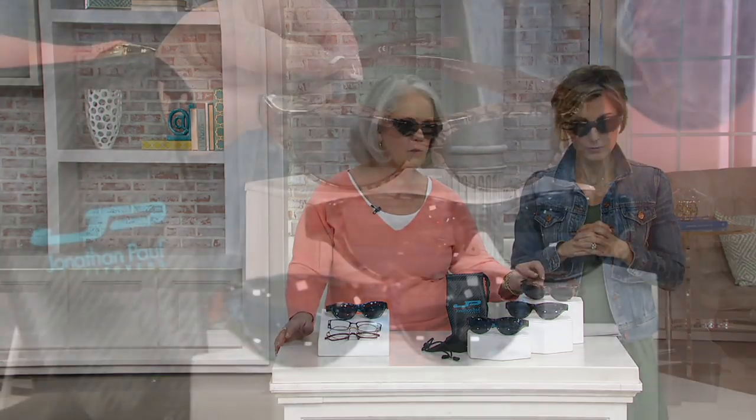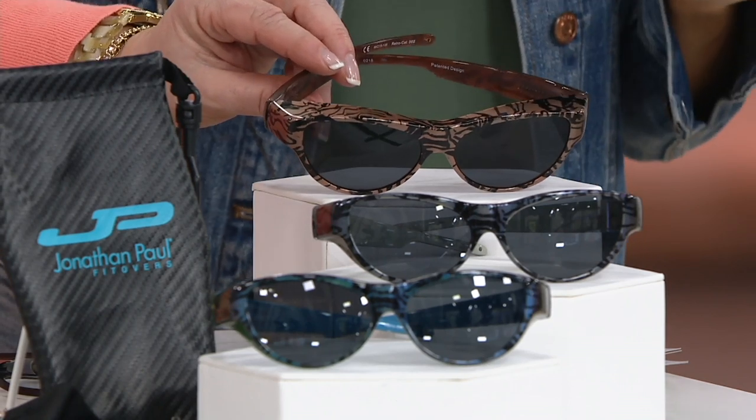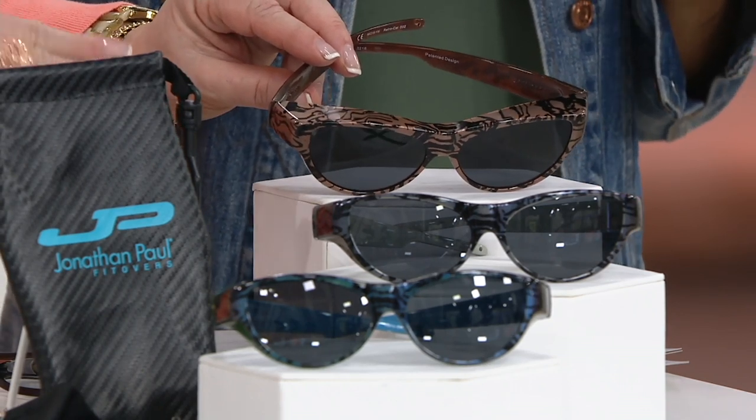Let's walk everybody through the options. I'm going to put on the bronze choice. Anyone who likes tortoise, a classic copper brown sunglass — you're going to want bronze. And you can wear them alone, by the way; you don't have to fit them over other glasses. Many days I wear contacts instead of glasses. They look so beautiful because there's an iridescence, almost like the inside of a seashell, and then the bronze is like your copper brown color.